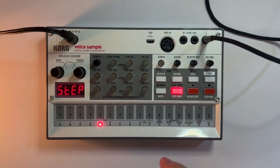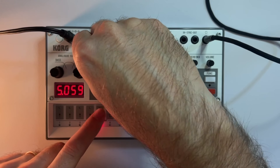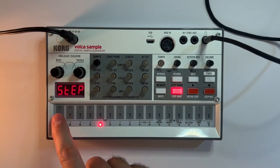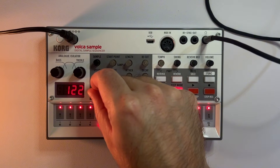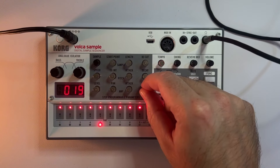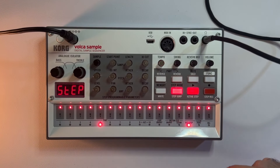On slot 5, let's find ourselves a crash. Let's go to step mode and put this on every step. It sounds a little harsh and annoying right now, so I'll just take the volume down to about 110 and take the decay down to about 15. Sounding pretty good so far — we've got a basic house beat.